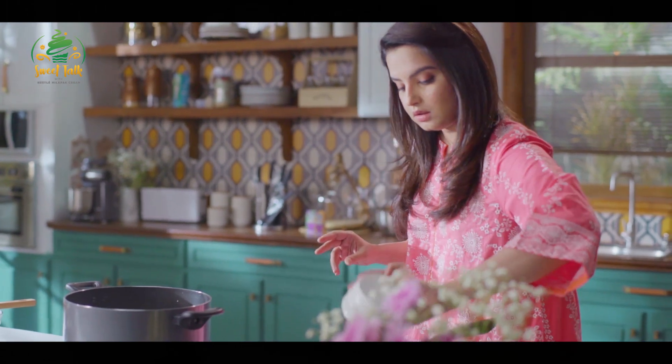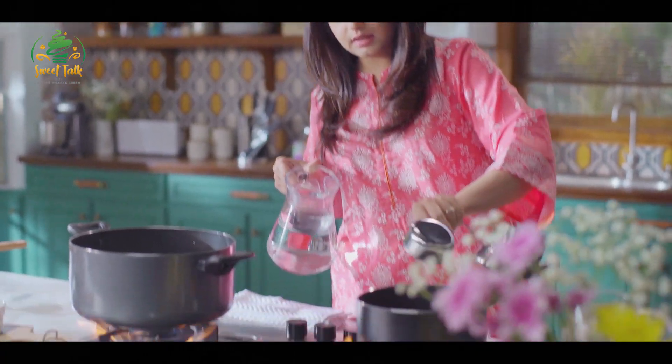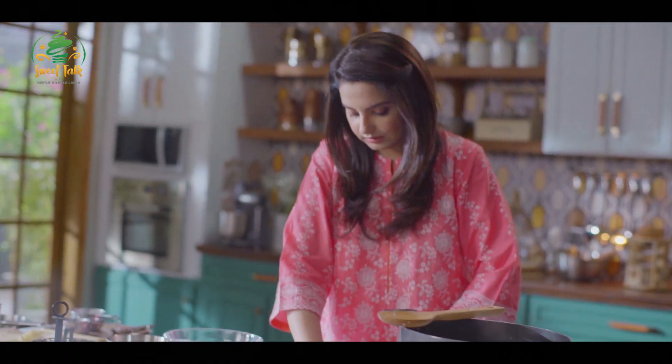I've taken 1 cup of sugar and half a cup of water. Simultaneously, we'll make both of them together. In this, I'll add a little bit of cardamom — I'll crush it on top.